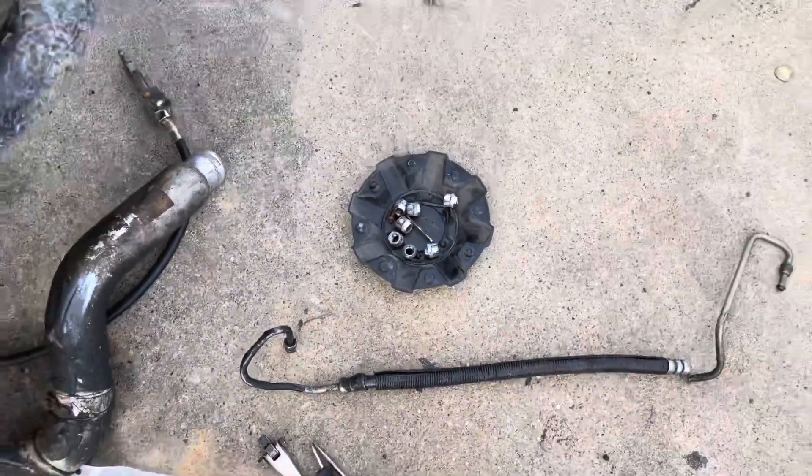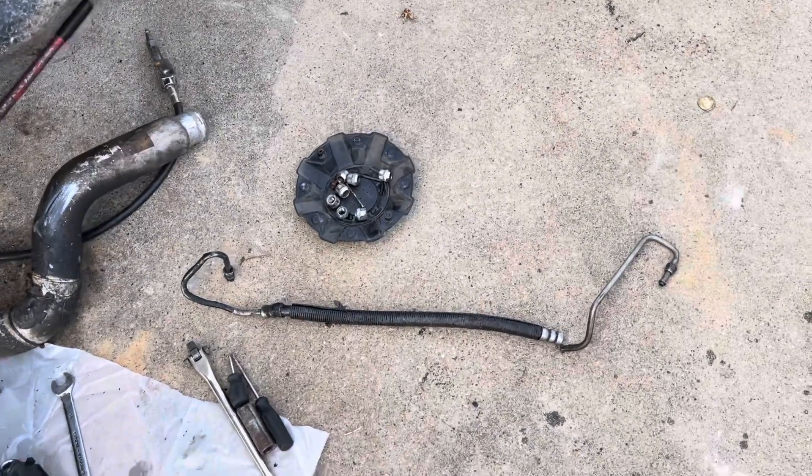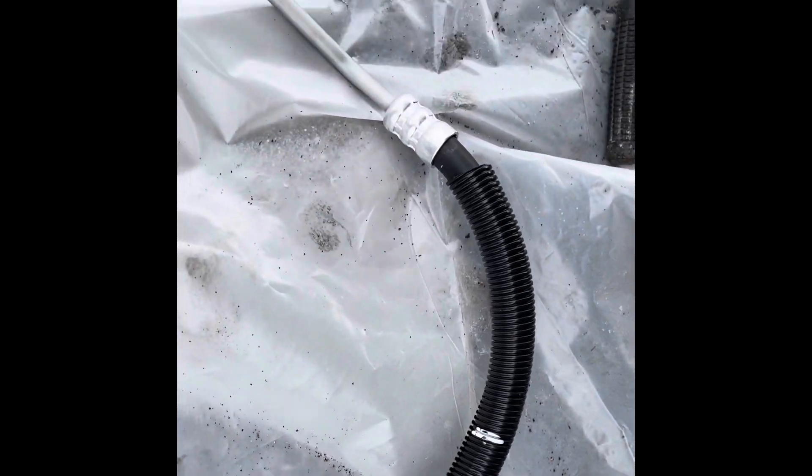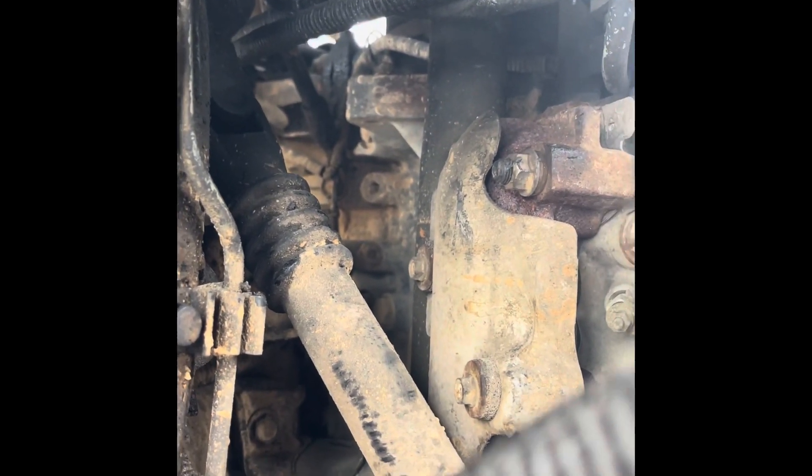I'll go to the auto parts store and get a new one. I got a new one — it's exactly like the old one, same thing, for the same car, for the power steering pressure line. Exactly the same hose. I will put it back on the truck.